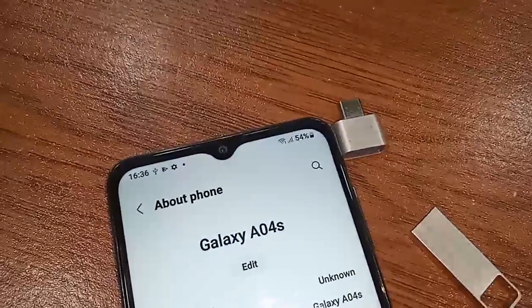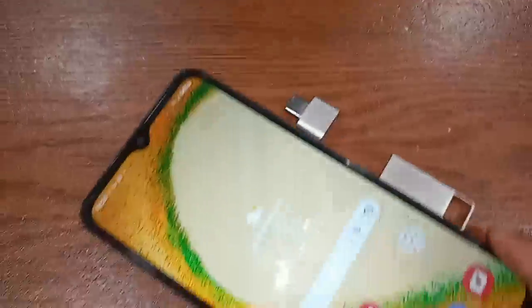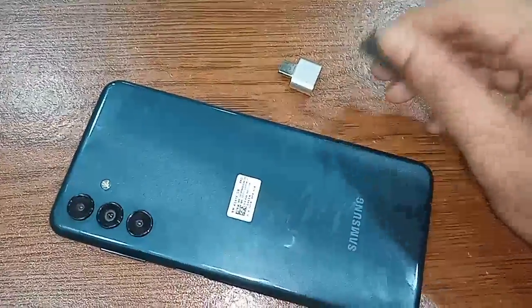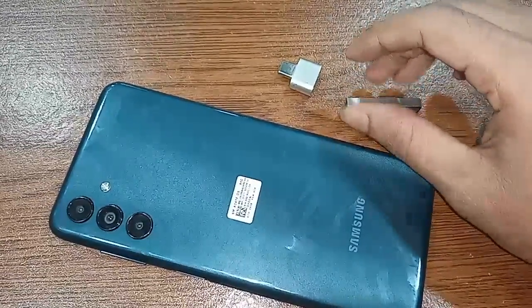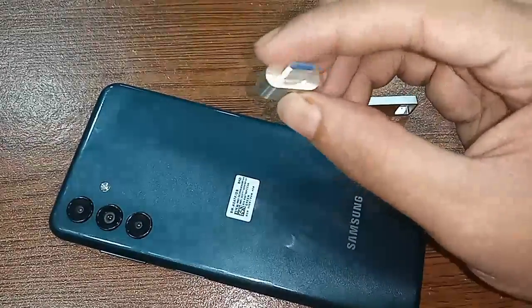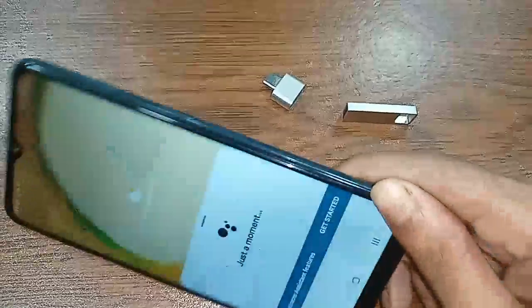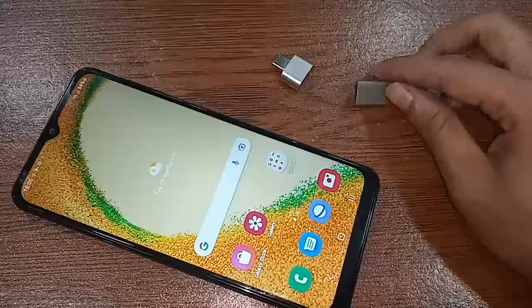Hello, the phone I have in my hand is a Samsung Galaxy A04s. Today I'll show you how to use a phone with OTG — you can use a pen drive, mouse, and memory card. I will also show you how to fix the problem if OTG is not working. Basically, this phone doesn't require you to turn on any option to keep the OTG connection — just plug in the OTG.